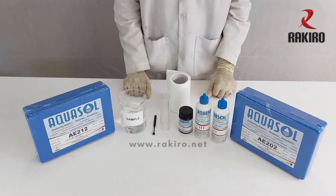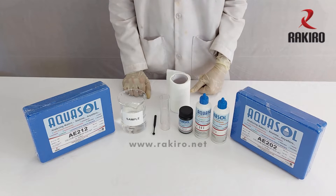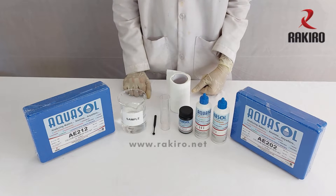We are demonstrating the calcium hardness test kit — Aquasol AE202. It is used to check the calcium hardness of water.